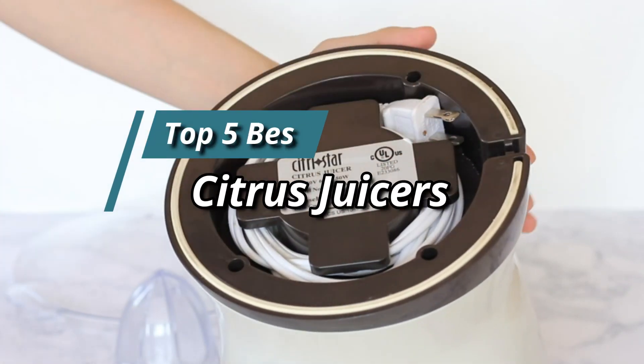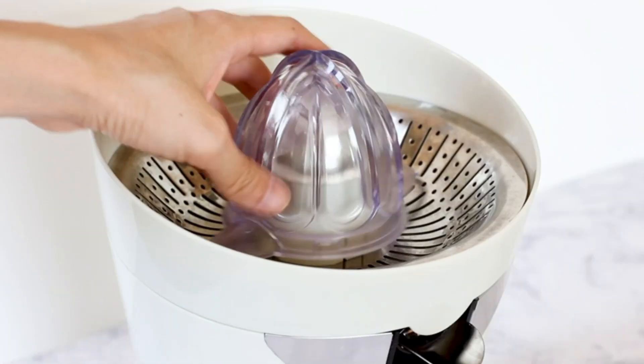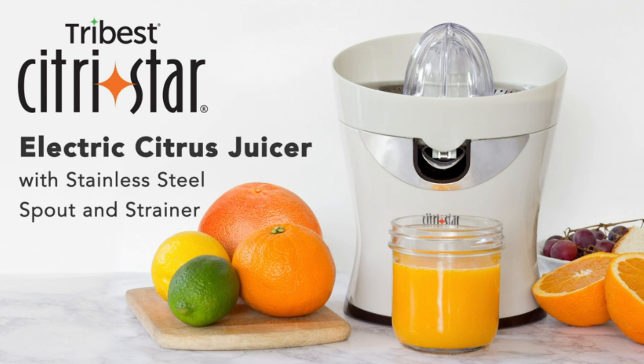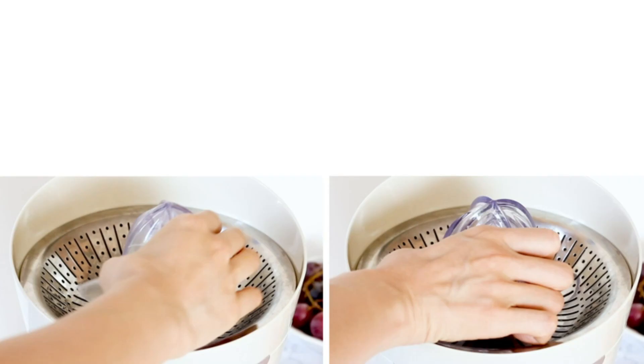Hello friends, this video focuses on the top 5 best citrus juicers. Through massive research and analysis, I've compiled a list of options available based on their features, quality, prices, and reputation of the manufacturers and customer feedback. I've also covered different options for every type of customer.